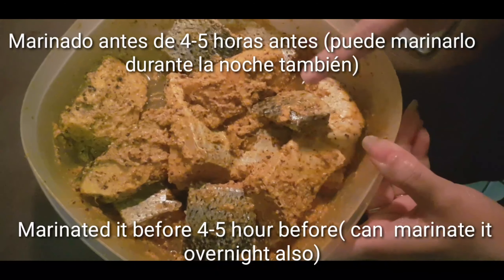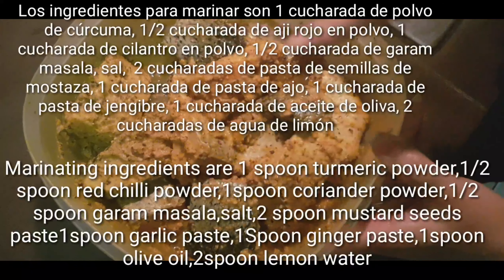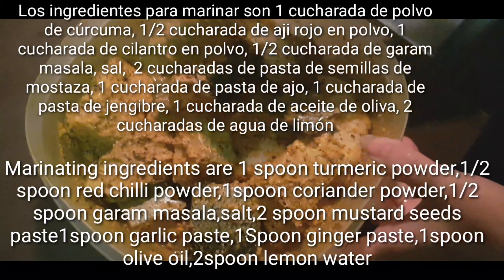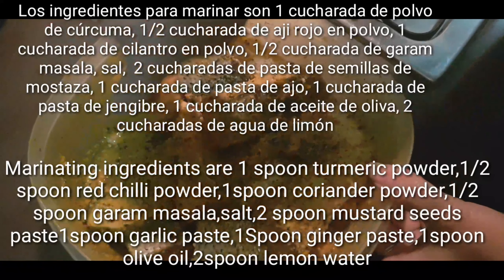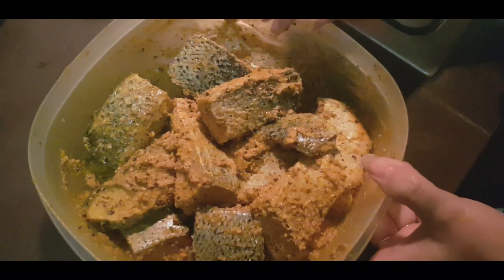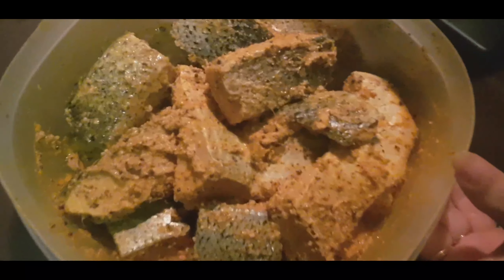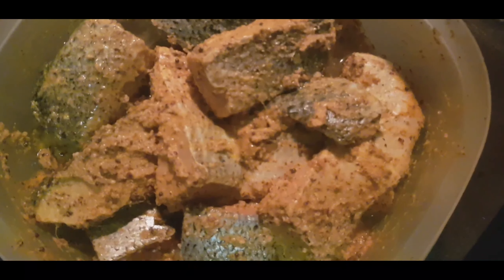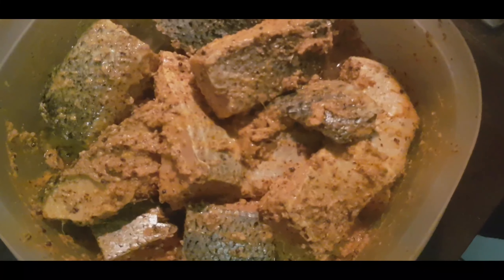In the salmon fish, we will add red chili powder, turmeric powder, mustard seeds, garlic and ginger paste, olive oil, and coriander powder. We will add all these ingredients and mix them in as a paste.